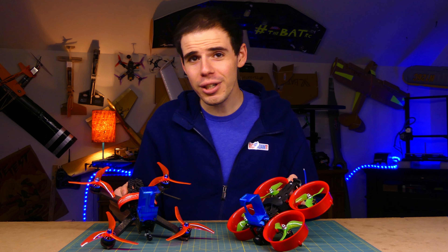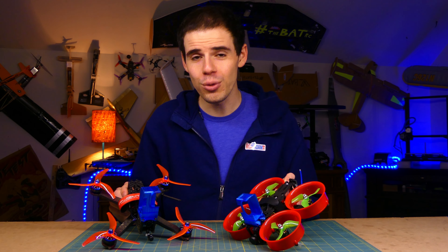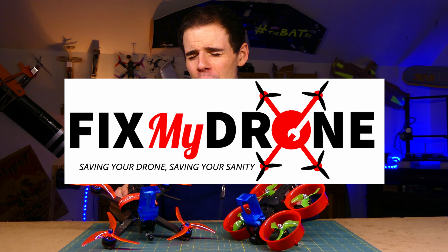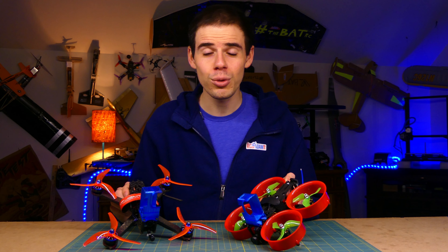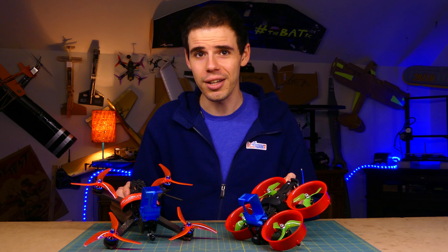So there you go, folks. If you're looking for some professional help to set up or repair your FPV drone, consider Fix My Drone, and hopefully we can save your drone and your sanity. Thanks for watching everybody, and I will see you again very soon.